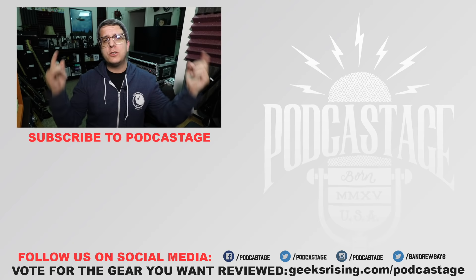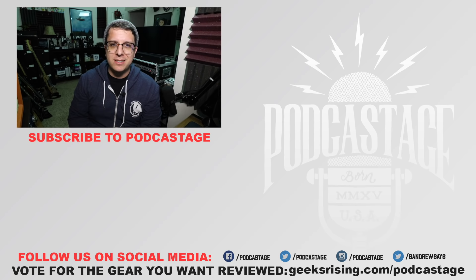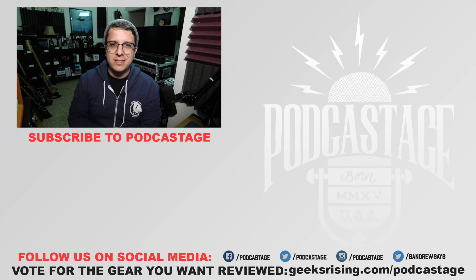Alright guys, that'll do it for today. If you found this video fun, interesting, or helpful, thumbs up; if not, thumbs down. If you want to influence which mics and gear I review next, head over to geeksrising.com/podcastage and cast your votes. Follow me on social media — links at the bottom of the screen — and subscribe by clicking the logo directly beneath me. I'll see you next Tuesday!